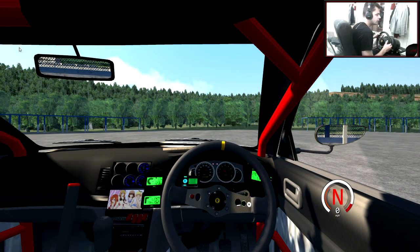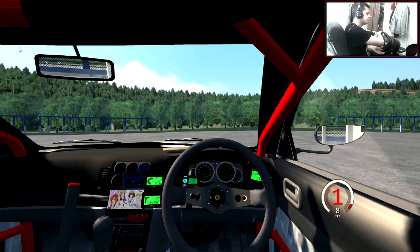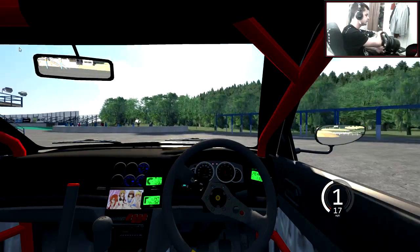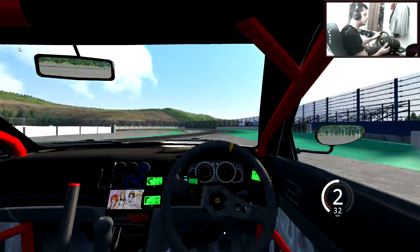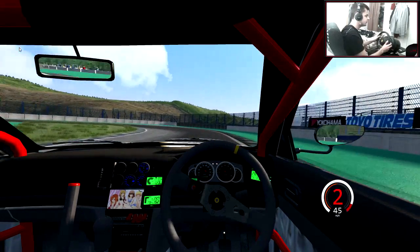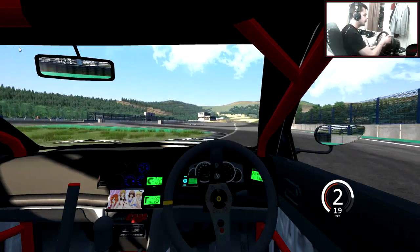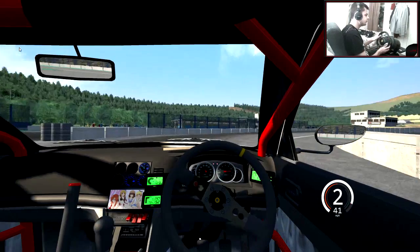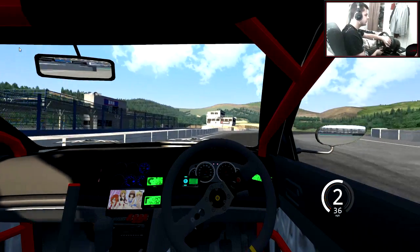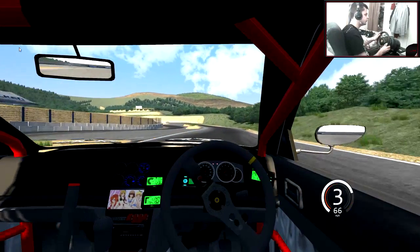I've never used this car before. Don't know what it sounds like. Sounds very nice to be fair. Let's get going, hopefully the force feedback in this feels good. I've never used the car, as I said, so I don't know how the hell this is going to go. Obviously it's a different car — it's got different physics to other cars, and so I think it's gonna be a lot different to normal.